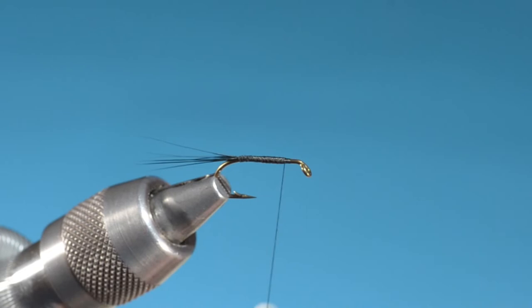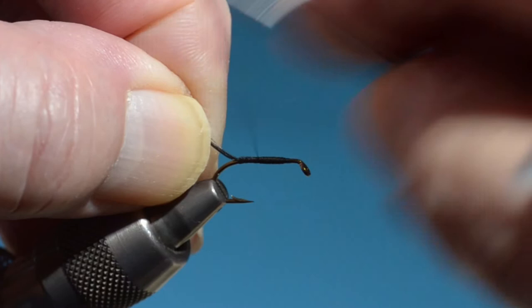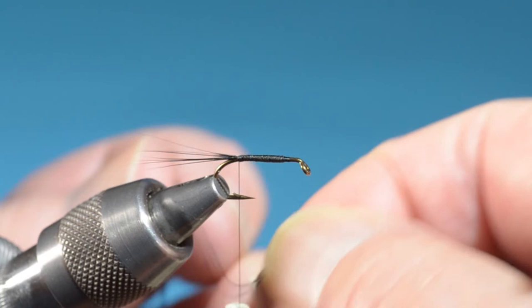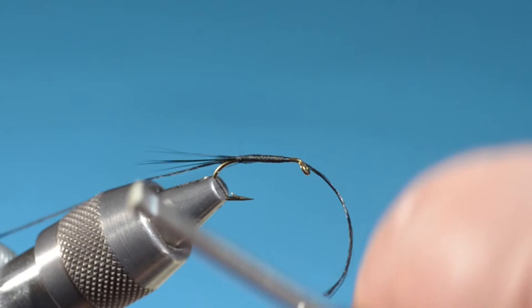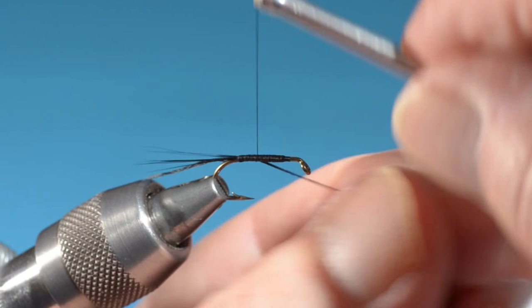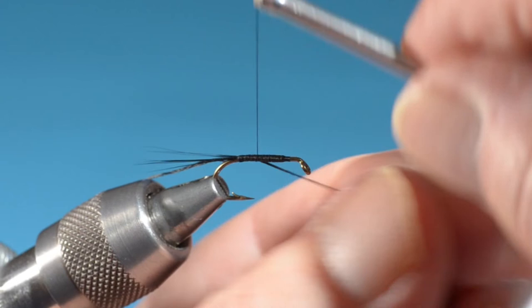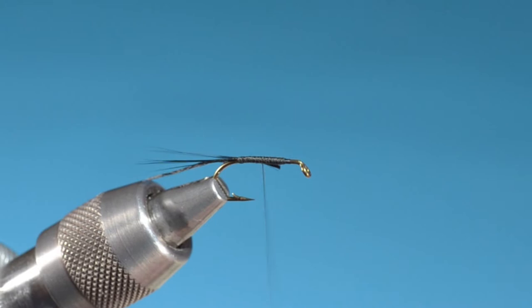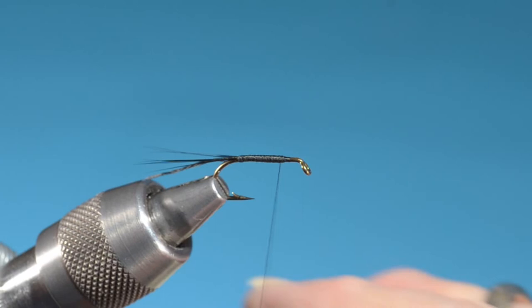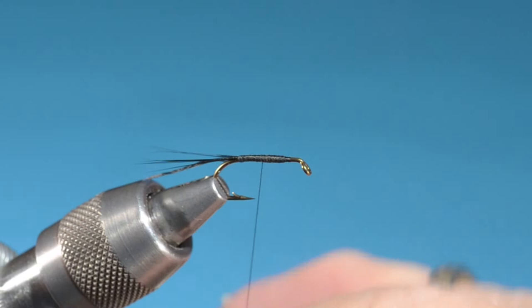Do a lot of flattening of the thread in between every so often. The thread will tend to twist back up as you wind it, so you have to keep untwisting it. This is one strand of Danville's four-strand black floss, just tying it in underneath the hook. I always leave myself plenty to work with — it just makes it easier to cut off. I waste a lot of materials, but I don't view it as a waste. I made a decision years ago to spend all my disposable income on fly tying, and it's worked out beautifully.